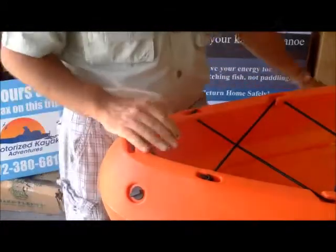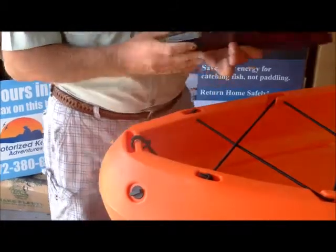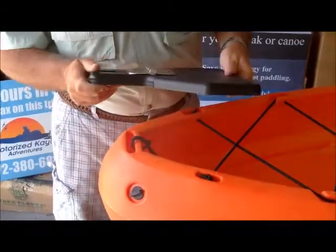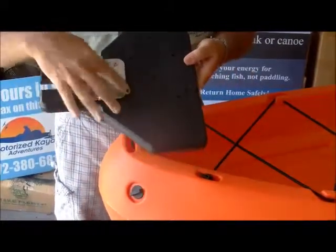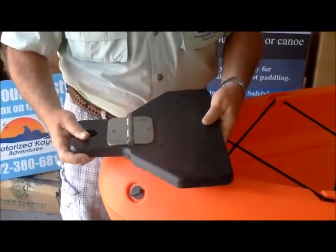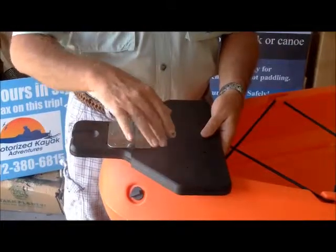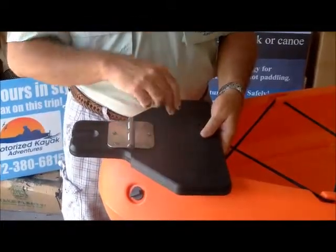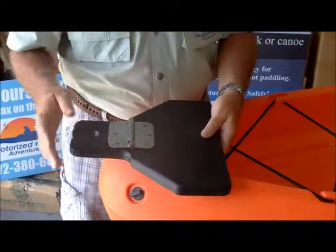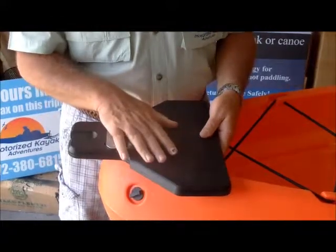In your box you'll get a plate which looks like this, and you'll see that in the plate there are holes already drawn and drilled. All you have to do is lay it on and we'll mark where the holes are. We'll drill in. We're going to use toggle bolts today and you're going to have a wonderful plate for your kayak for the skimmer.